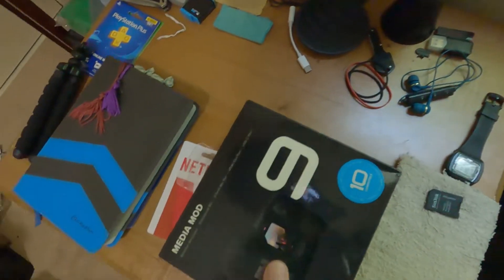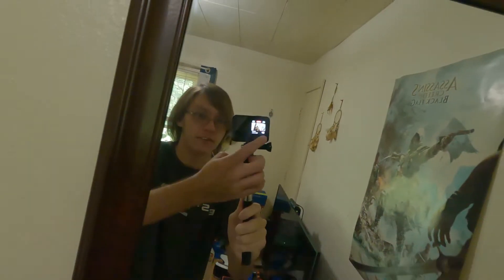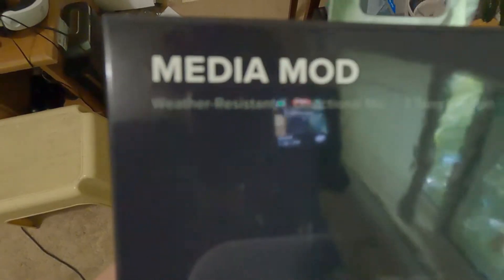It means the world to me. I want to show you something — I got something cool for my birthday. My dad got me this. Right now I'll show you my current setup — I'm filming on a GoPro Hero 9. You can see in the mirror it has the front display, just a regular lens, stock setup with a little grip thing. Dad got me the media mod for the GoPro, which adds an external mic.